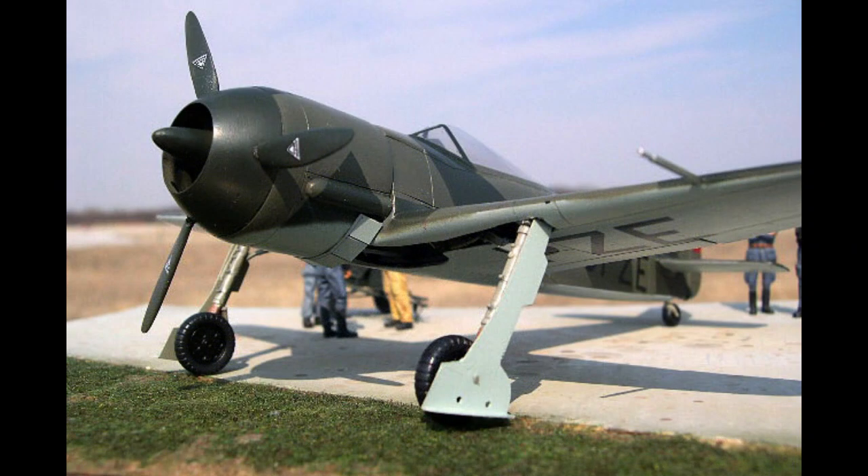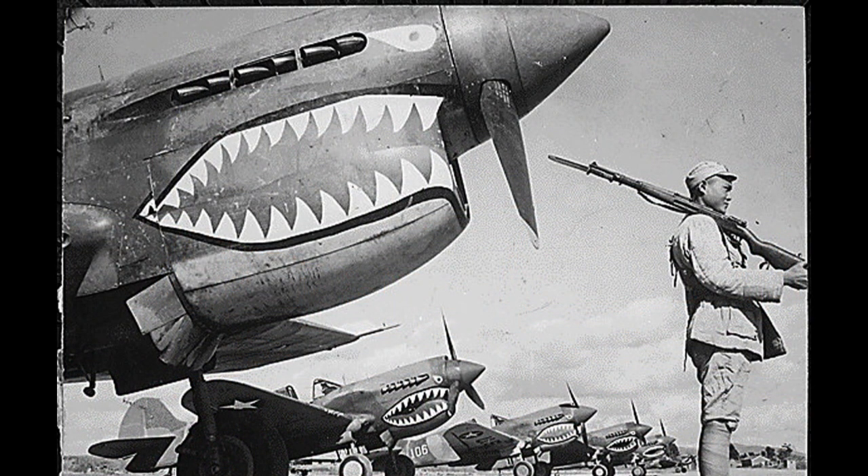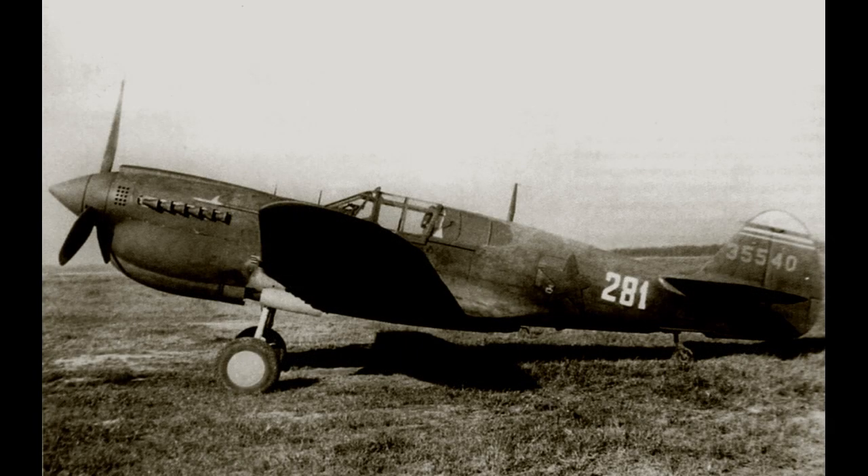While the P-40 Warhawk's performance gradually became outclassed by newer and more advanced fighter aircraft, it continued to serve effectively in various combat roles throughout the war. In addition to its use as a fighter, it was utilized for ground attack and reconnaissance missions. The Warhawk saw action in North Africa, the Mediterranean, the China-Burma-India Theater, and even the Eastern Front, where it was flown by Soviet pilots. Its ruggedness and reliability made it suitable for operating from rough airfields and in demanding environments, and its availability, ease of maintenance, and relatively low cost contributed to its widespread use.